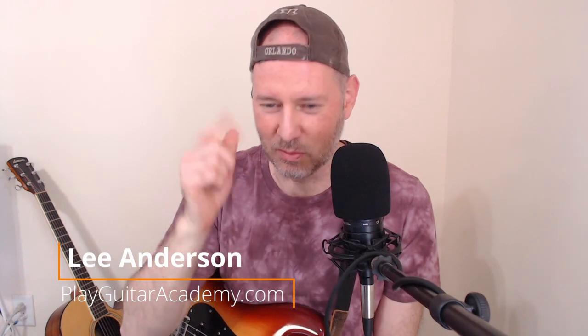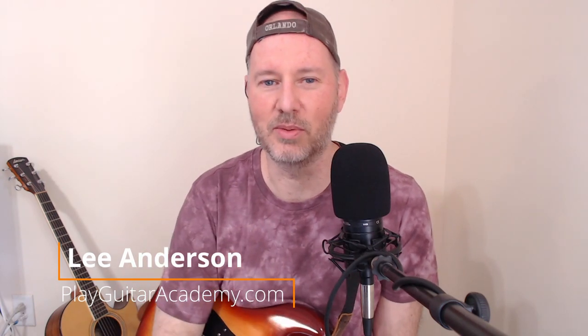Let's wrap our heads around frustrations with tone — this is something we all deal with, especially electric guitar players. The first frustration when dealing with tone is not knowing what you want out of your tone, or not actually knowing what you need to get that tone. Does this sound familiar? You just know that how you sound isn't the way that you want to sound.